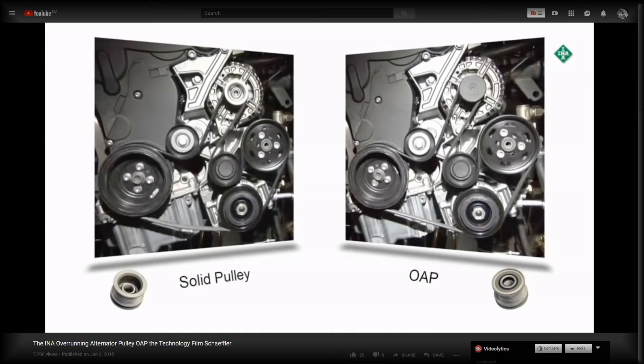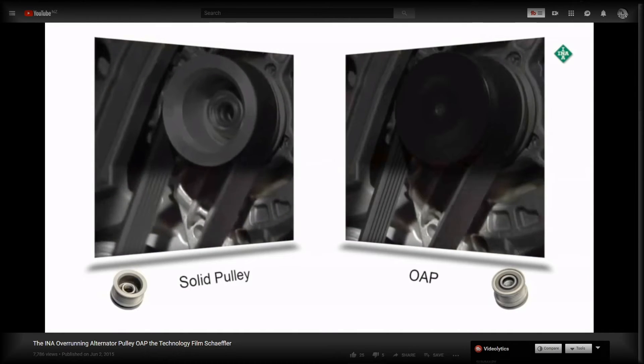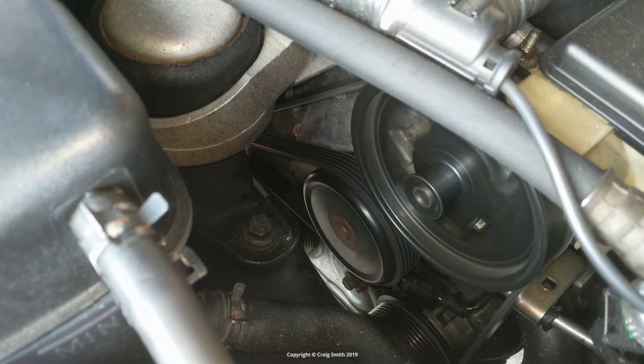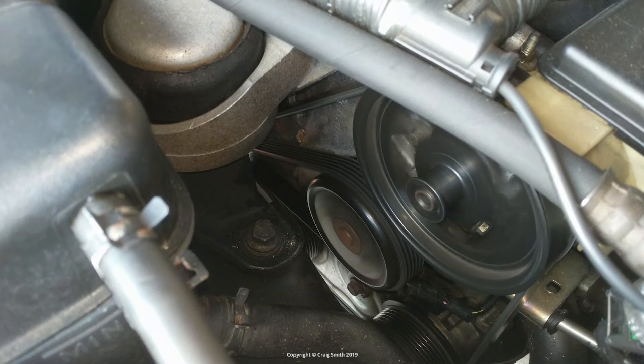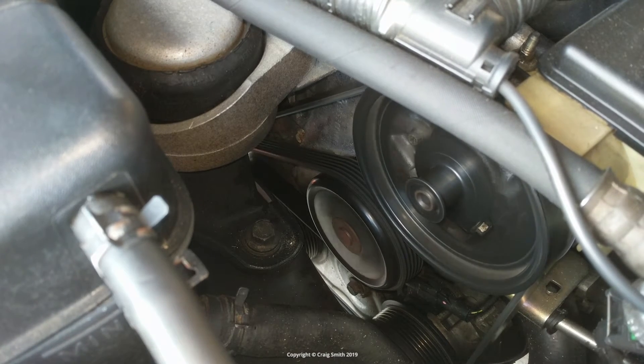They're a nicety of modern engineering, but as with all complications, they are another thing to go wrong. They tend to need replacing after a while, unlike a solid pulley. When they fail, they tend to seize up and make nasty noises — this weird knocking sound you can hear in this clip is my bad one.